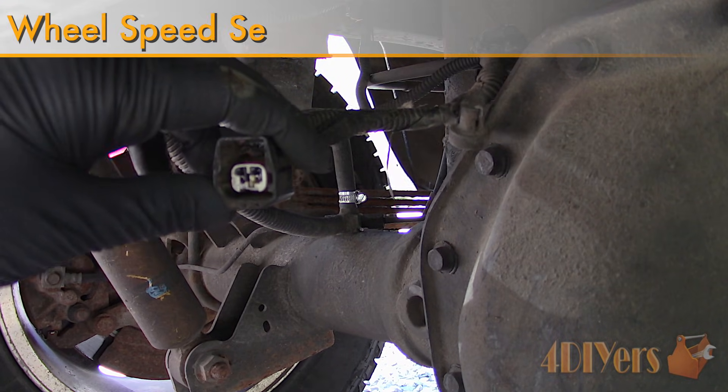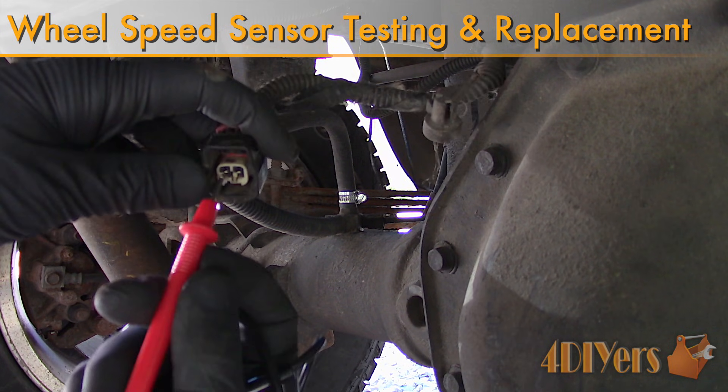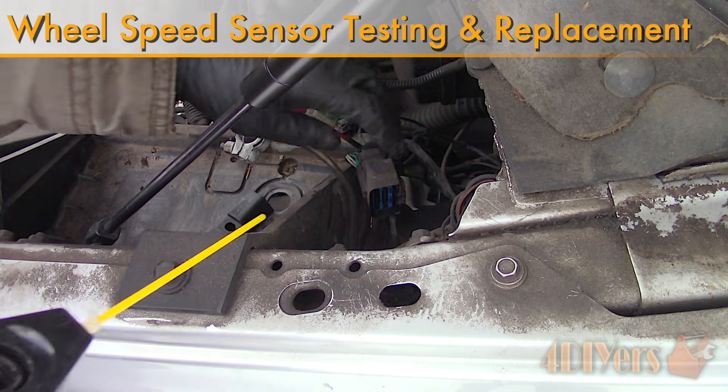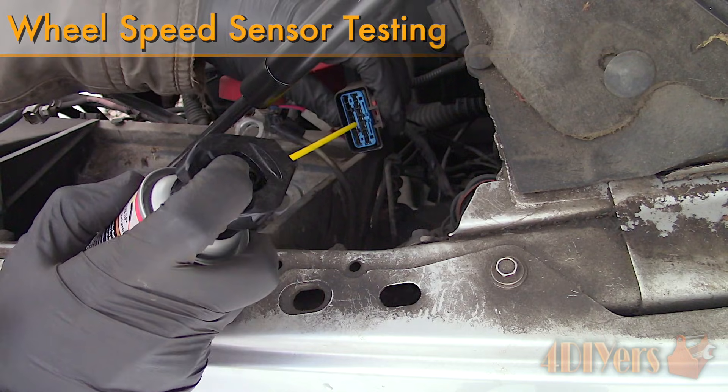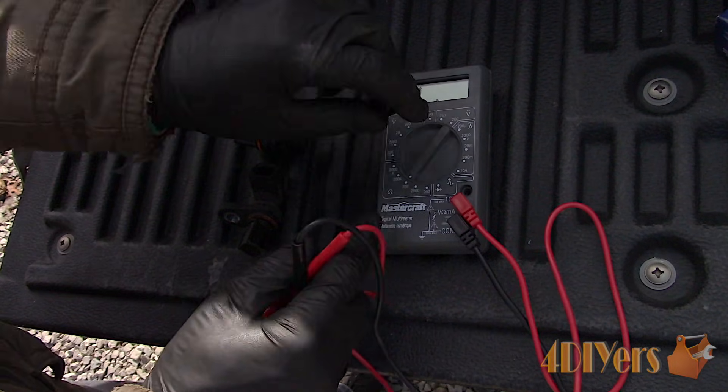Hello viewers, 4DIYers here with another tutorial video for everyone. In this particular video I'll be showing you how to troubleshoot and replace the rear wheel speed sensor on a 3rd generation Dodge Ram. This particular truck is a 2006 1500 4x4 model.